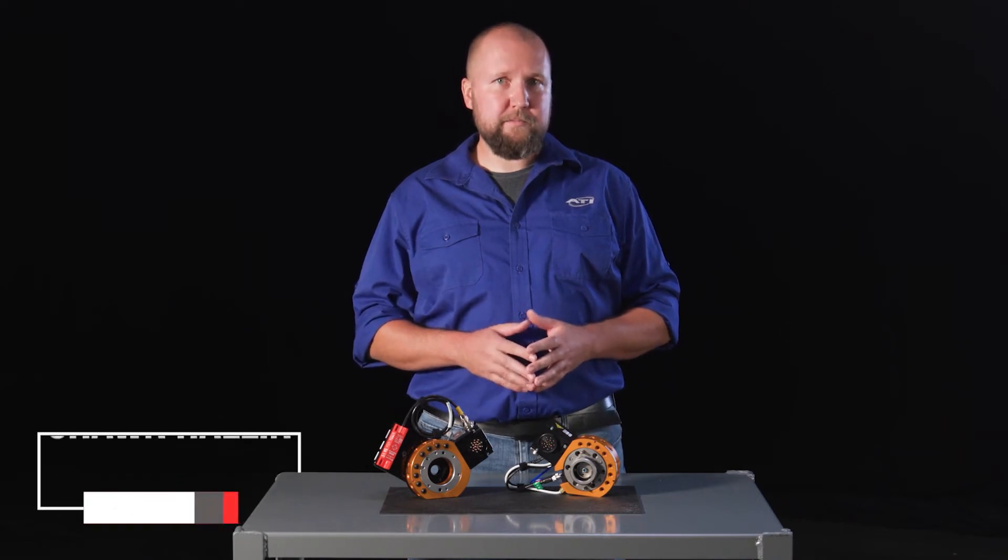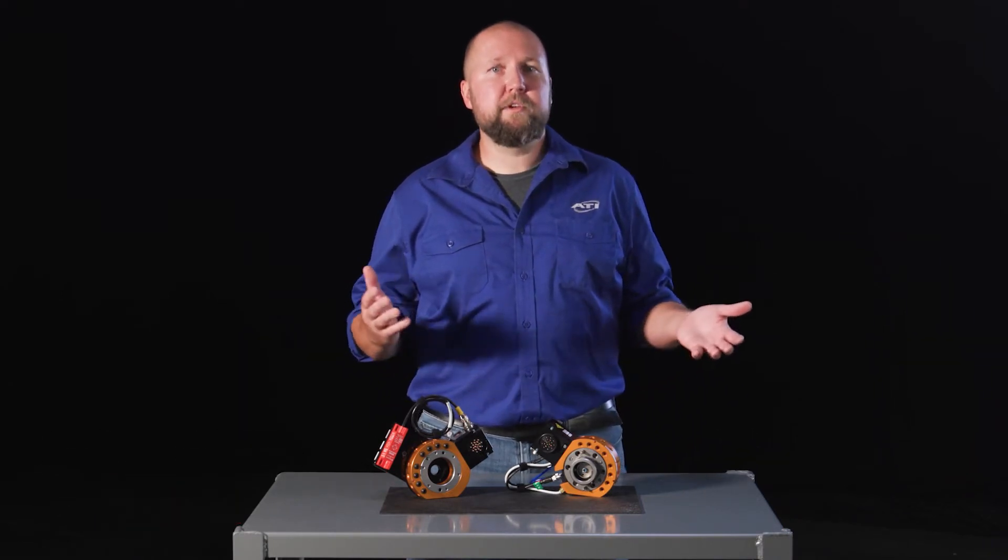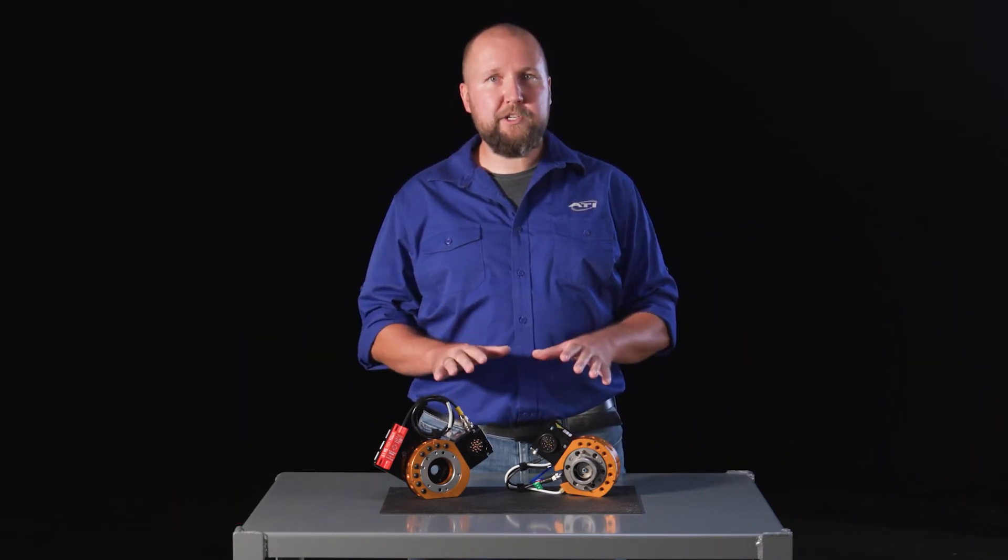Hi, I'm Sean Hallen. I'm an application engineer for ATI's mechanical products division. A large part of my job involves product selection, technical support, and helping customers source what they need to get their robots tool changing safely.